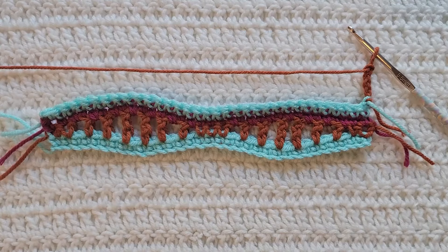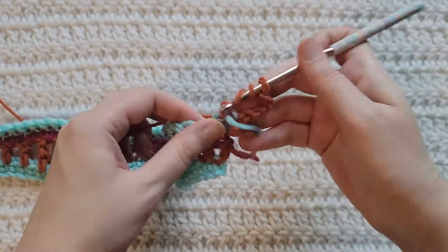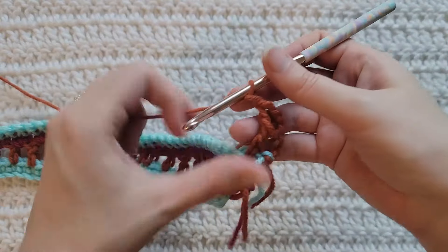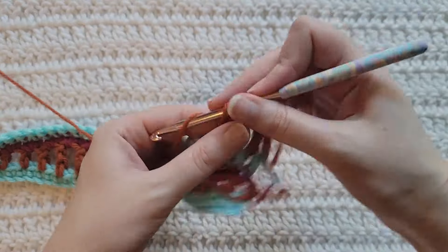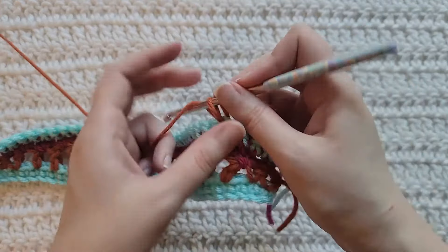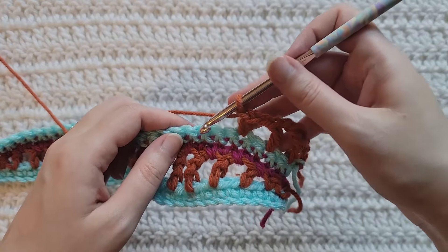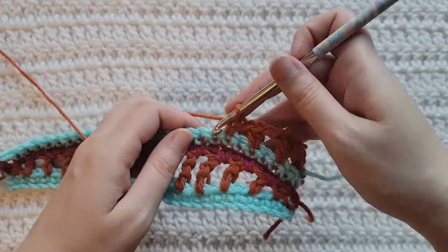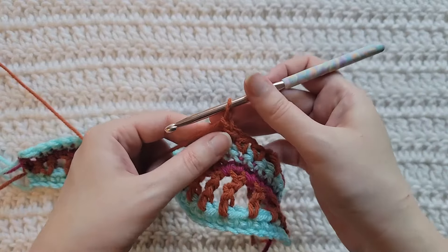To start row five, make five chains. Into the first stitch of your row make one triple crochet. Chain one, skip one — into the next stitch make a double crochet. Chain one, skip one — into the next stitch make a half double crochet. Chain one, skip one — into the next three stitches make one single crochet into each: one, two, and three. Chain one, skip one — into the next stitch make a half double crochet.